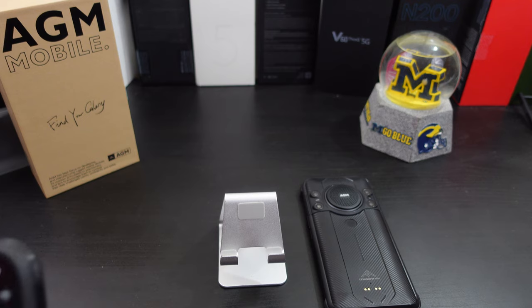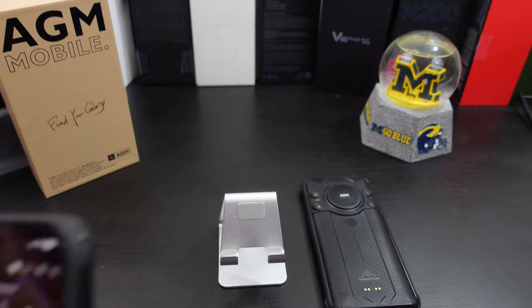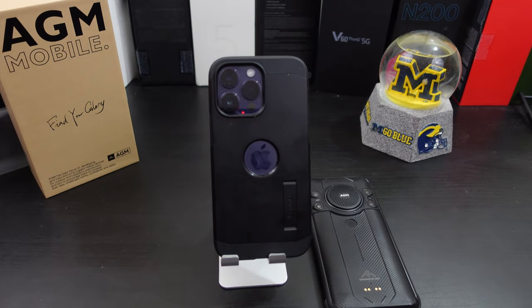It sounds good, alright. Let's try that same song on my iPhone — why not? A little speaker comparison.